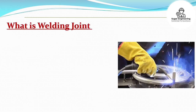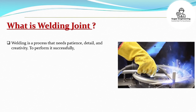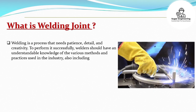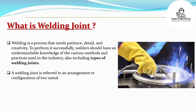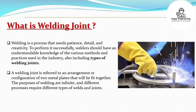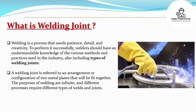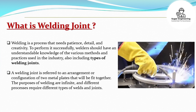What is a welding joint? Welding is a process that needs patience, detail, and creativity. To perform it successfully, welders should have an understandable knowledge of the various methods and practices used in the industry, also including types of welding joints. A welding joint is referred to an arrangement or configuration of two metal plates that will be fit together. The purposes of welding are infinite, and different processes require different types of welds and joints.